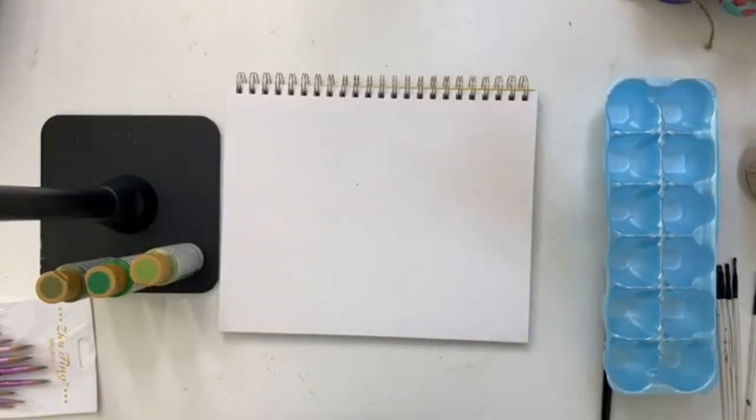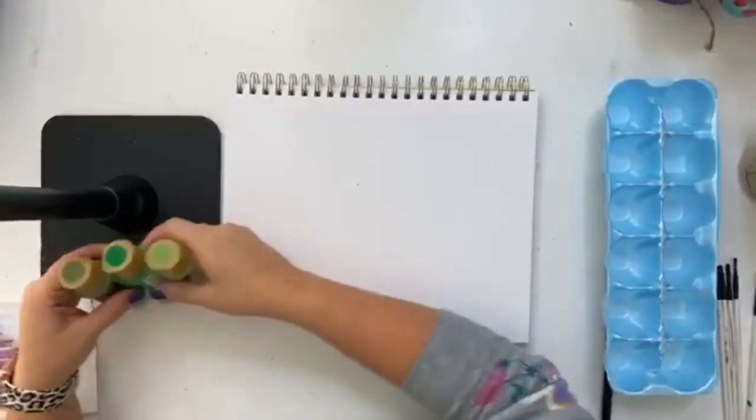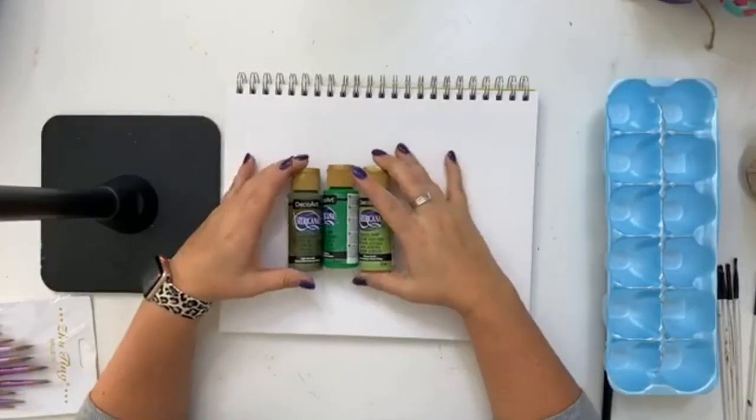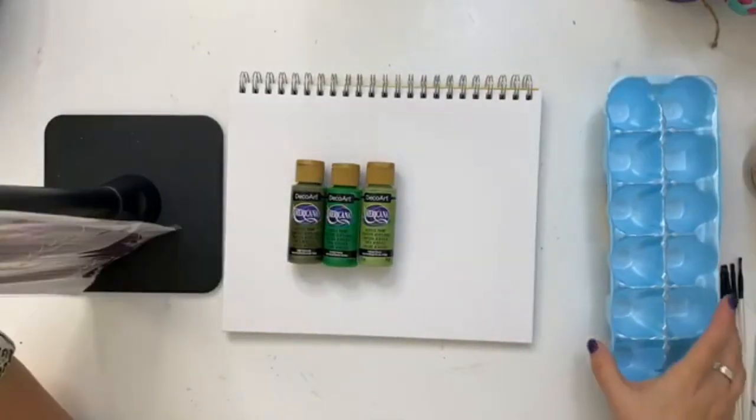Hey guys, it's Tamara Bennett with Southern Adornments Decor. We are going to be doing something a little different today. We're going to be showing you some hand lettering with both round tip and filbert tip paintbrushes. So let's get started.